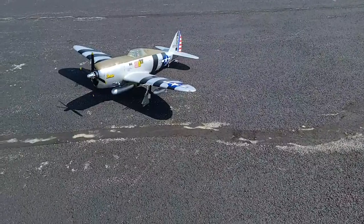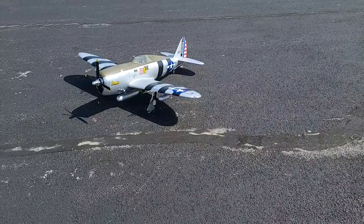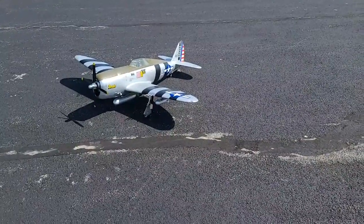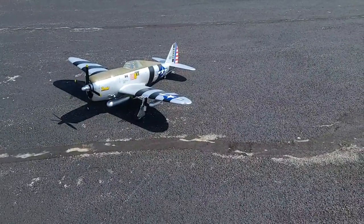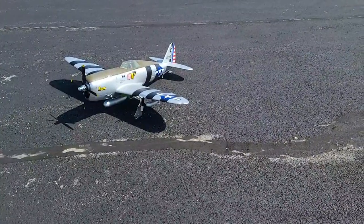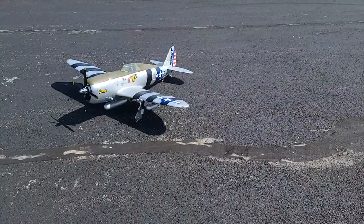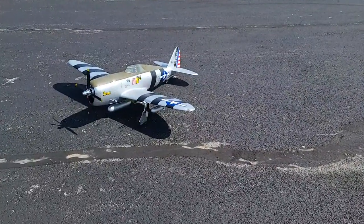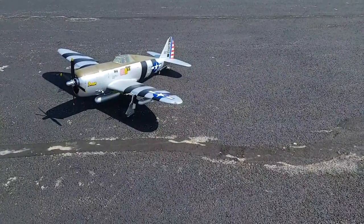Thanks guys — this airplane was awesome, just the way I expected it to be. Had a lot of fun. I appreciate all you guys hopping on to watch. Thank you Kevin, thanks Chris — you guys are awesome. It's a great airplane and as long as I've got decent weather I will be flying this airplane a lot, as much as the Pits. I love flying the Pits too — this is probably my favorite warbird, so expect to see more.